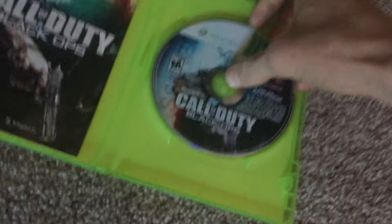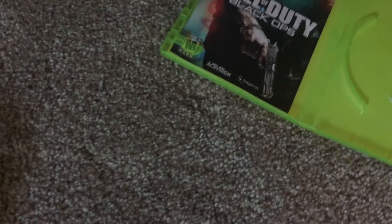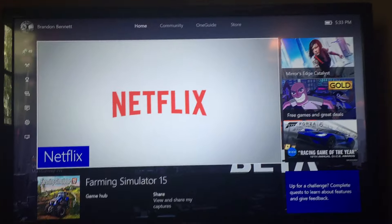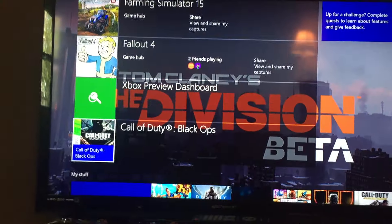Basically what you want to do is go ahead and take your Black Ops 1 disc and put it in your Xbox One, like so. There's my Black Ops 1 and it's going to load on up. If you guys are wondering, it is backwards compatible. I took the liberty of installing it last night.